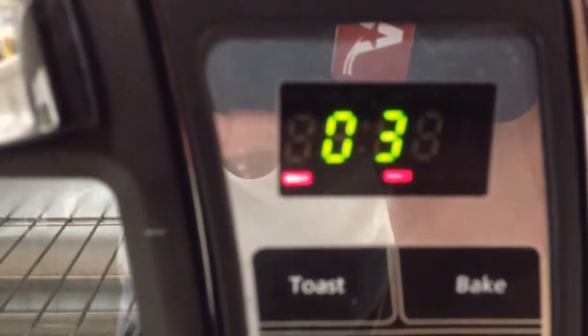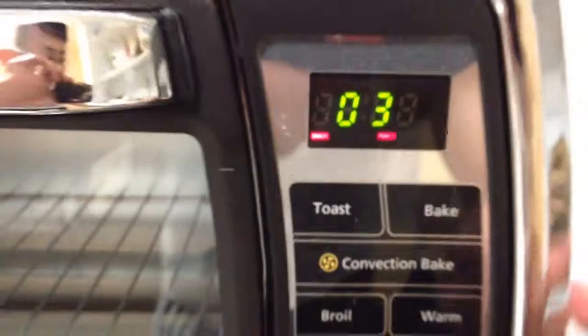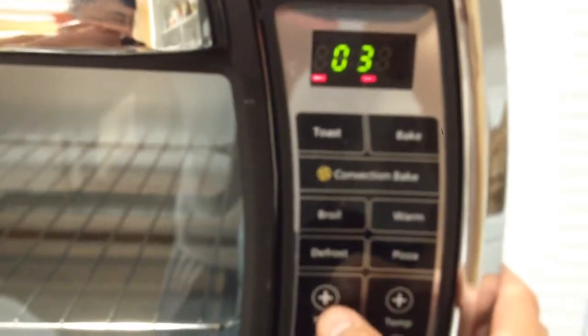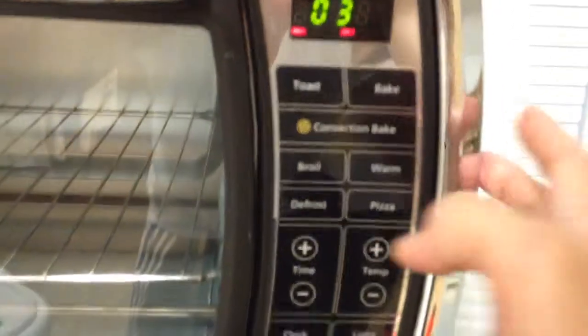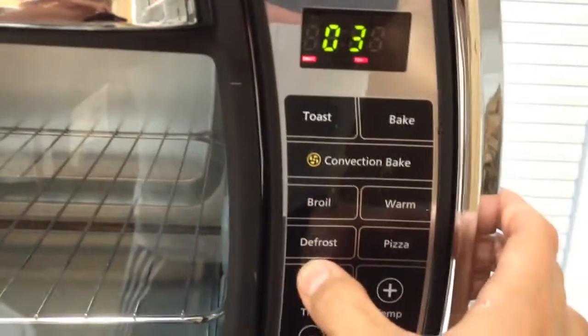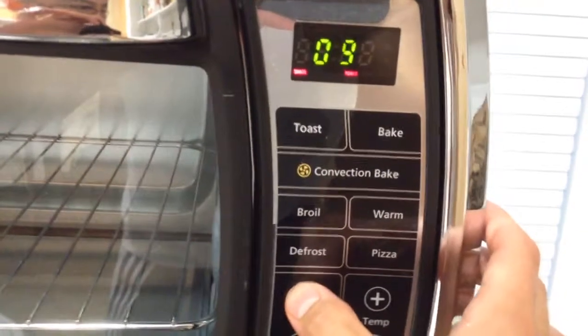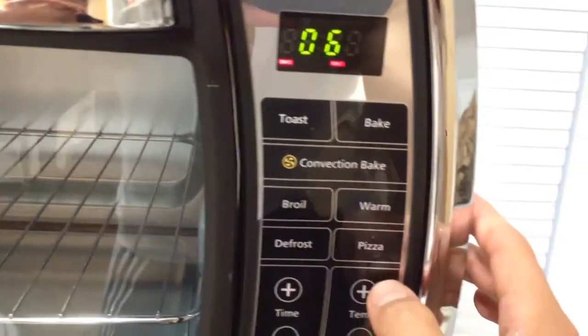Okay, now again it comes up with this. It says 'shade' or 'power'. So these two buttons here are time and temperature. I don't know — one, two, three, four, five, six. I don't know what that is.